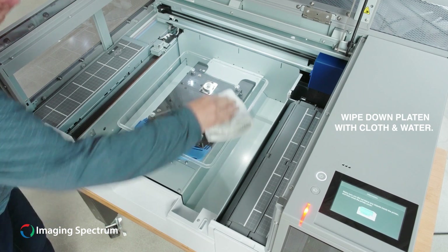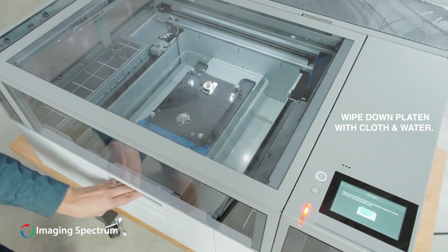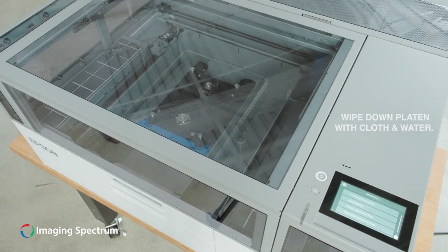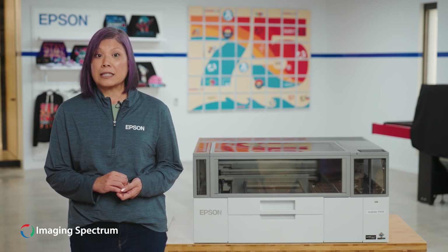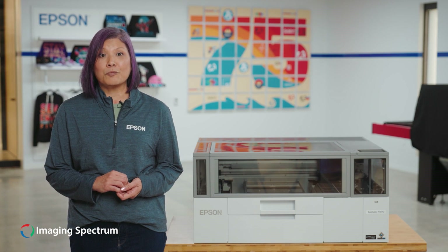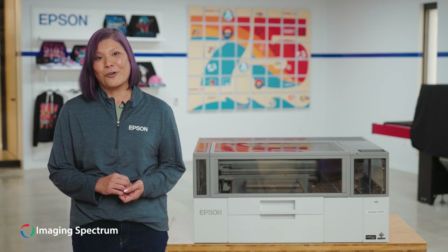Clean the platen with a damp cloth. Please review our videos for instructions on how to complete the software setup, Epson Cloud Solution Port registration, and more.